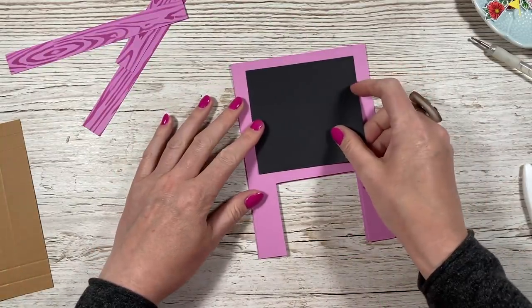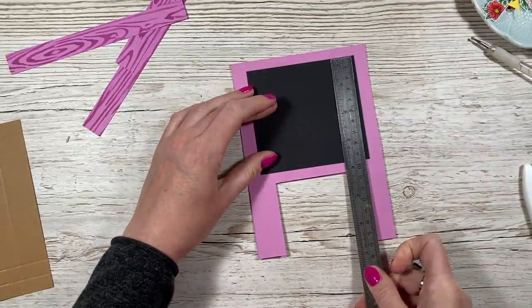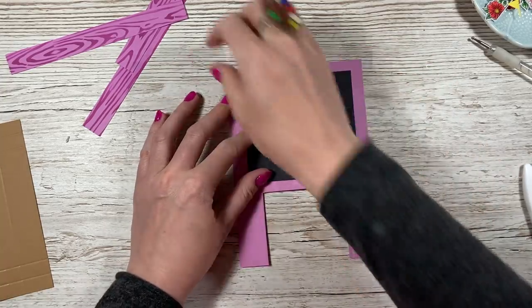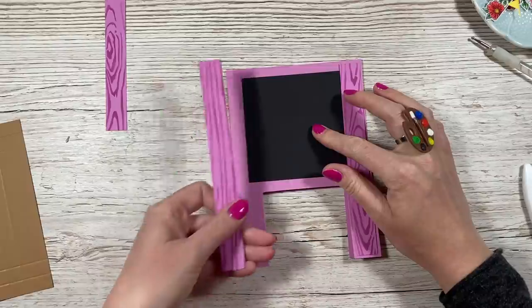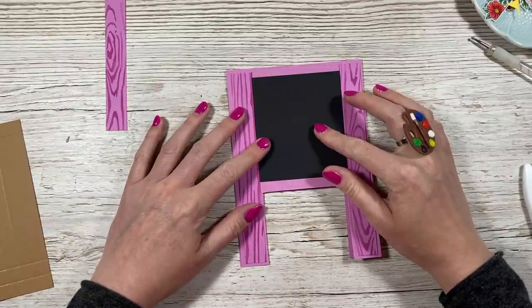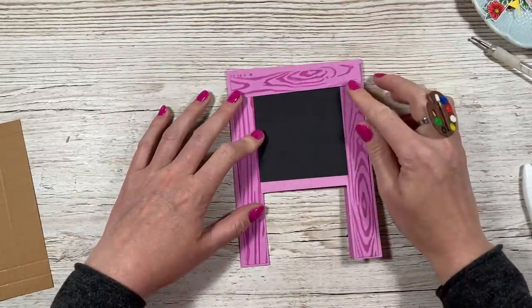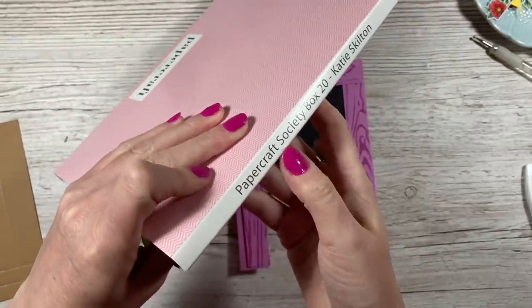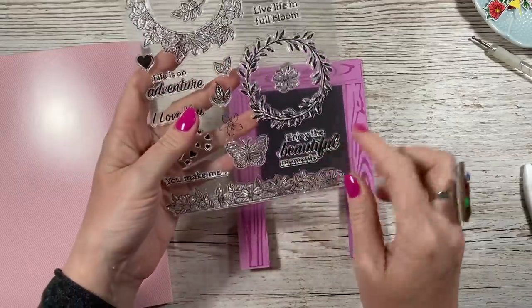Next I've got this piece of black card — this is a piece of four by three and three quarters. Before I stick this down, I want to lay these pieces down and place my sentiments so I can get that heat embossed, to roughly get an idea of where the sentiment needs to go. Just lay down everything. The flowers and decorations are all from the Papercraft Society box 20. I'm going to use the 'enjoy the beautiful moments' sentiment.